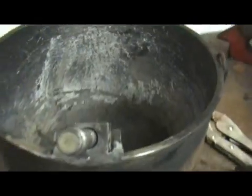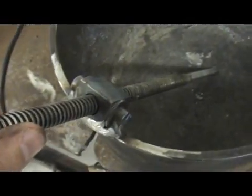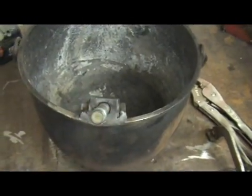That's what it looks like right now. That's where we're at. Now I want to put a handle on this bad boy right here. So let me go ahead and get this stuff ready for the handle. Maybe we can film it while I weld it and go from there.